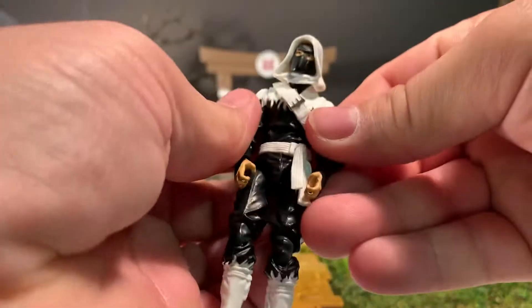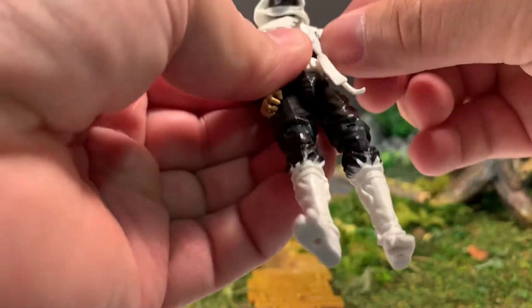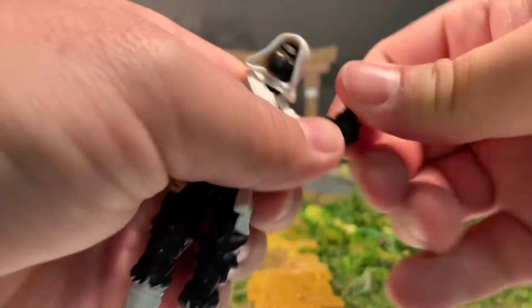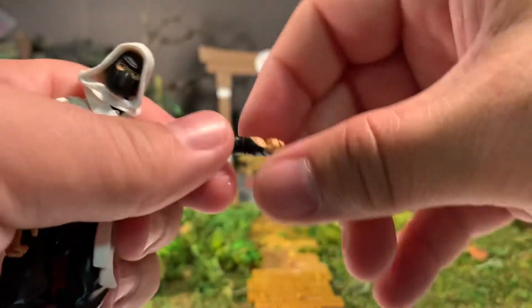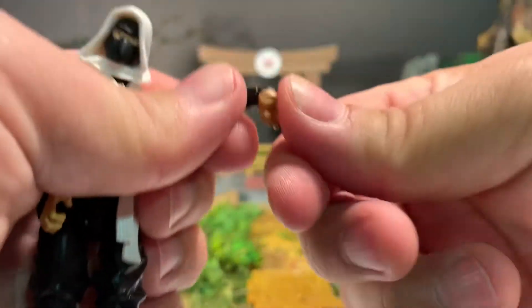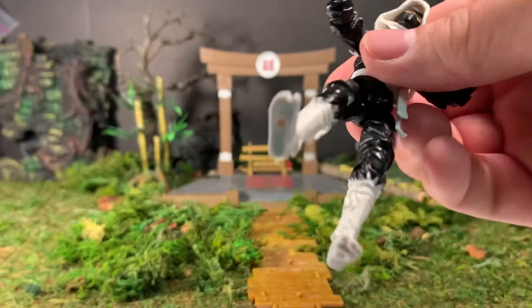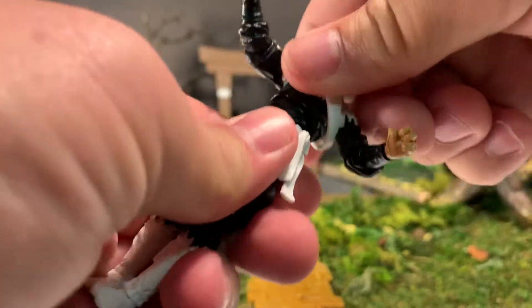Arms can flatten out and do a full 360, go up quite a ways. Elbows bend about 90 degrees and rotate 360. Wrists rotate 360 degrees and are also hinged — one side can go up and down, the other side can go in and out. Very cool, always happy to see that wrist hinge on my Joes. The diaphragm joint gets a good range of motion there.